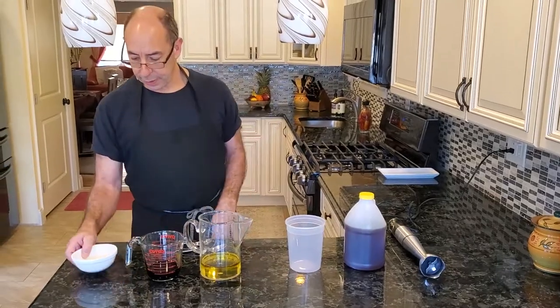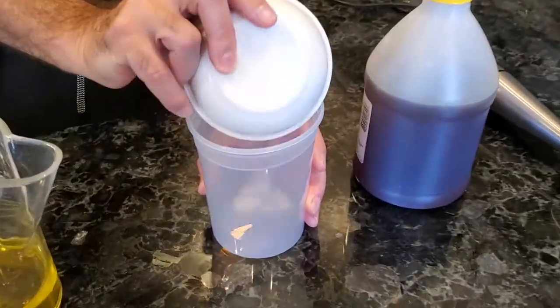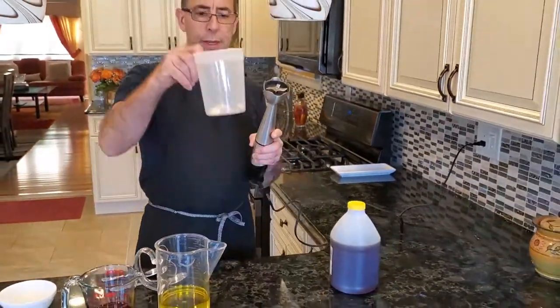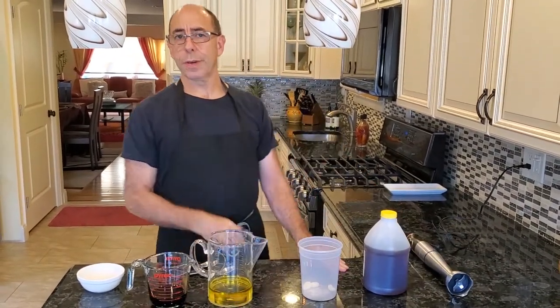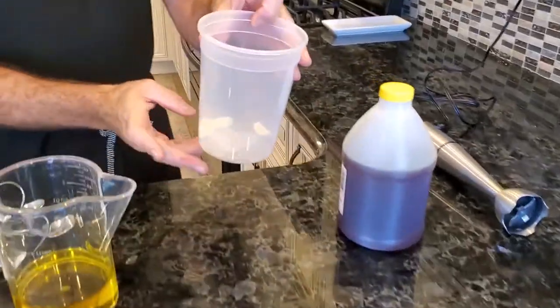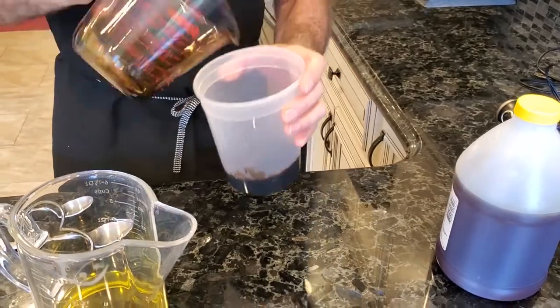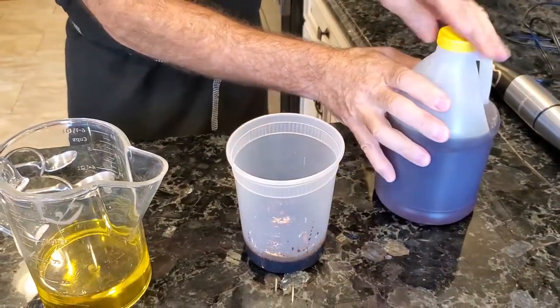We're going to take our garlic, salt, and pepper and drop them into a container. I'm going to be using a stick blender, so I'm using a tall thin container. If you don't have a stick blender, you can use either a blender or a Cuisinart. We're going to add our balsamic vinegar and approximately two tablespoons of honey.